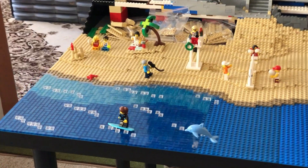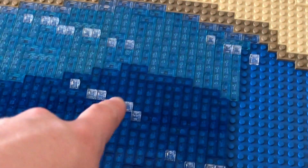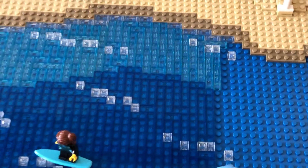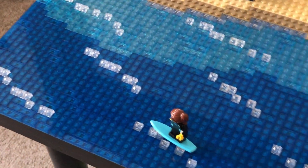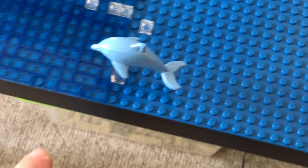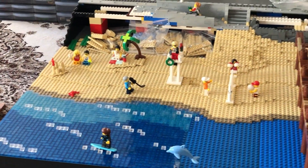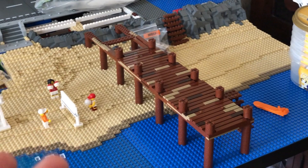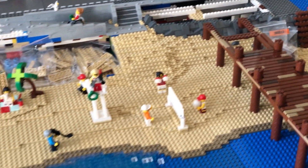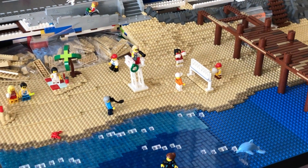We are done for today. I kind of ran out of pieces — not with the water itself, but the waves that I make out of these G slopes. I have basically none of these in trans-clear anymore. So far I was able to get all the dark blue water with just the 1x4 tiles and 1x2 tiles, but I need some 1x1 tiles as well, so I have to get those in the mail. The pier I can't continue because of some 1x8s and 1x2s, and the water because of the 1x1 tiles and G slopes.